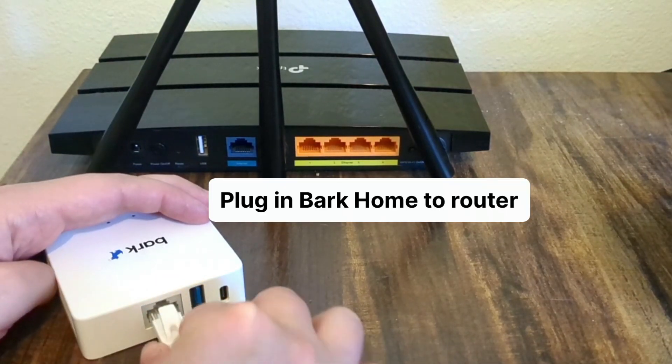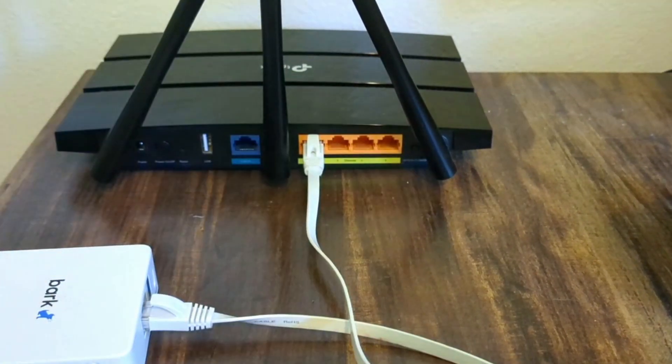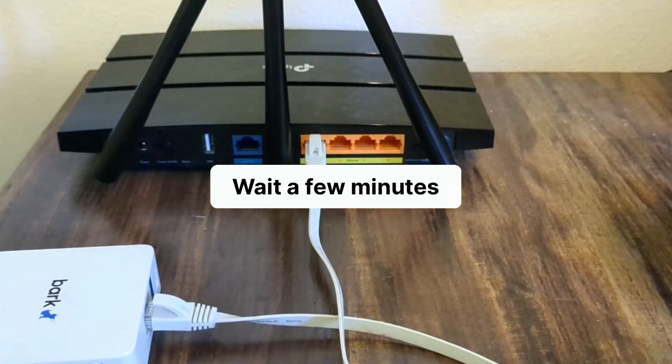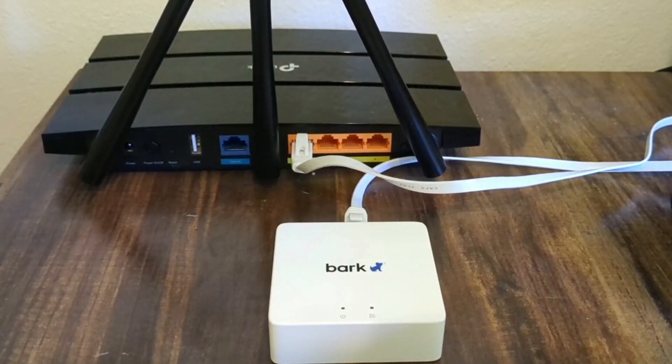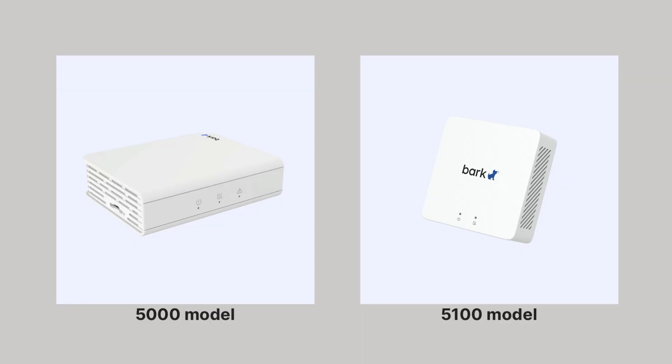Okay, so we've now connected the Bark Home's ethernet cable to your router, and made sure that if you have a mesh network, the satellite units are powered down. Now wait a few minutes for Bark to settle in. While waiting, watch the LED lights of the Bark Home. There are two Bark Home models — you can tell the difference because one has three LED lights and the other has two.